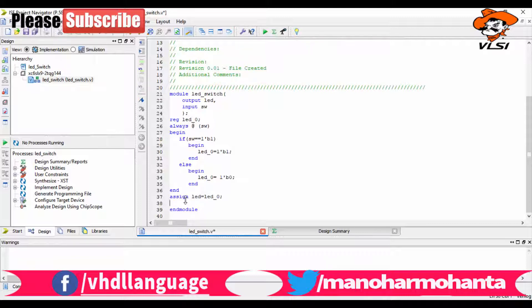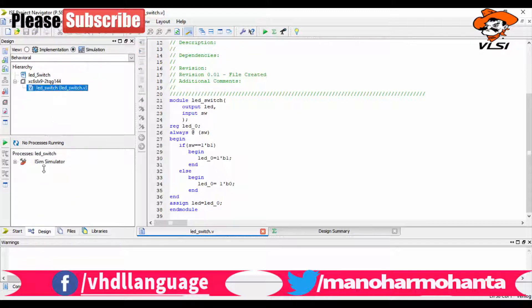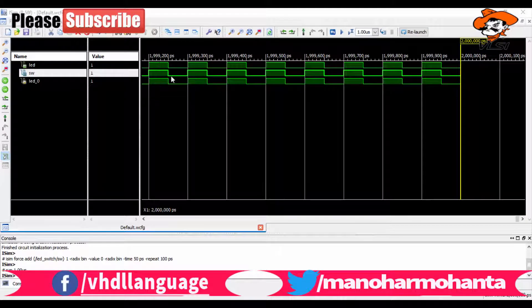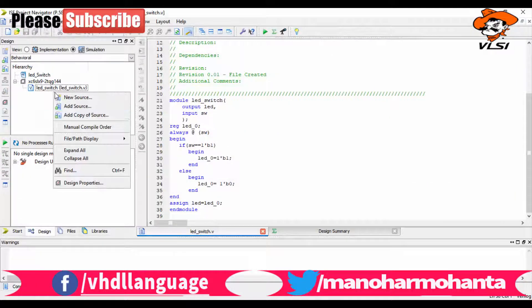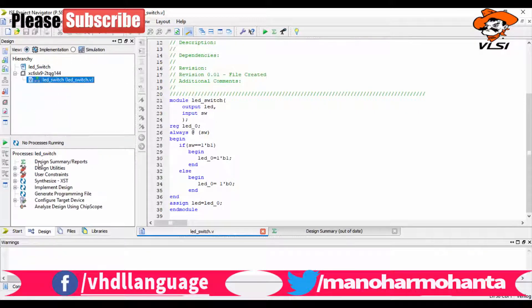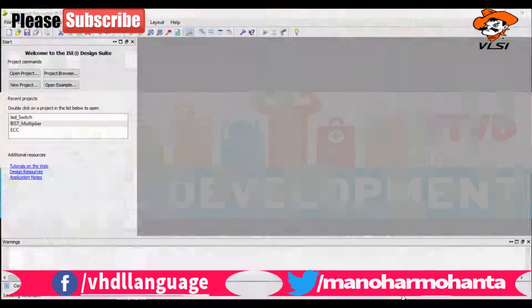If the switch is logically equal to 1, the LED register is set to 1. I will also make this video in Hindi and Telugu for those viewers. In the else condition, the LED is set to 0, so it is in the off condition. That's the logic. Let me save the program and simulate the model.